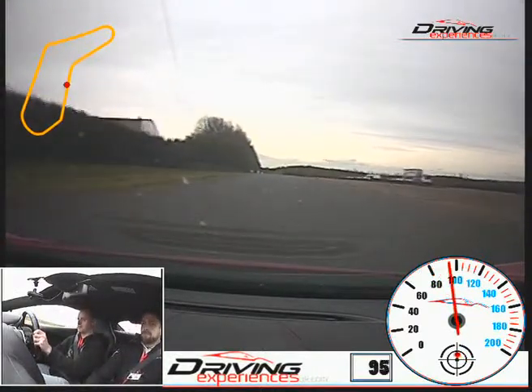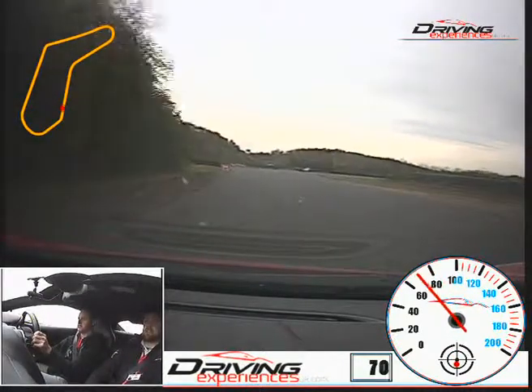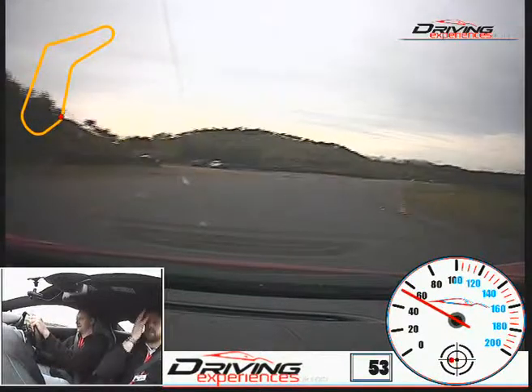Well done. Ease it off onto your brakes, nice and hard. Done the gear. It's also coming off the brake, turn in, and keep us towards the left on this one.